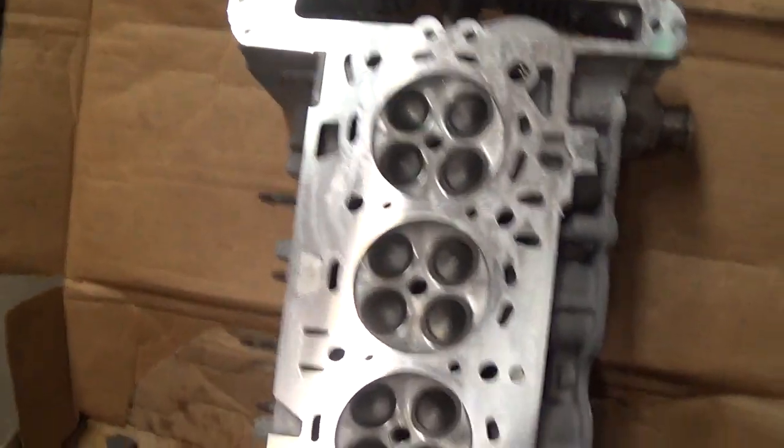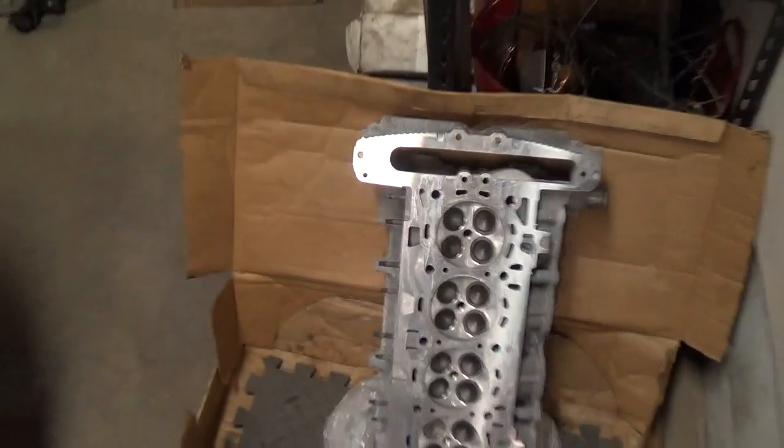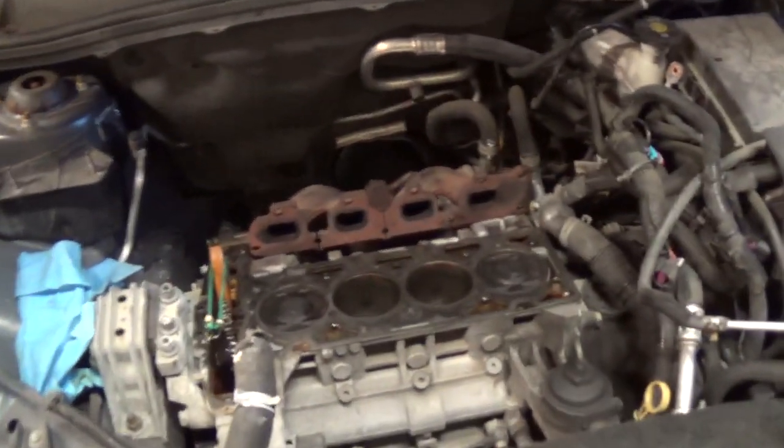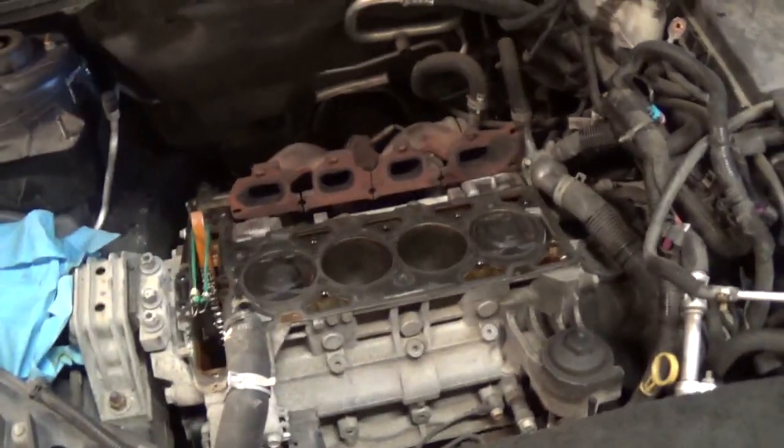The machinist told me that the other exhaust valves weren't too far behind — he said some of them look kind of ugly. So maybe it's just a manufacturing defect that the valve seats and the exhaust valves go bad.